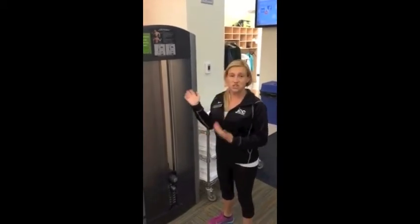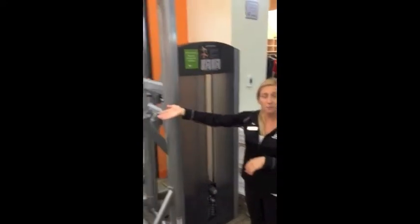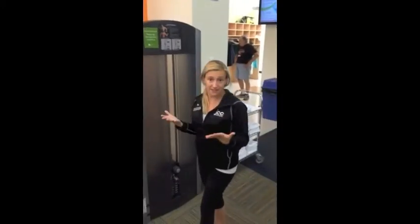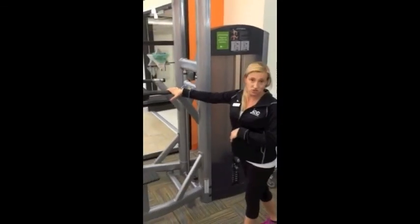This machine is basically two exercises in one. You can either work the top portion or the bottom portion. The top portion is working on pull-ups, so it's working your back and biceps. And this lower portion is a dip section, and it's working your chest and triceps.